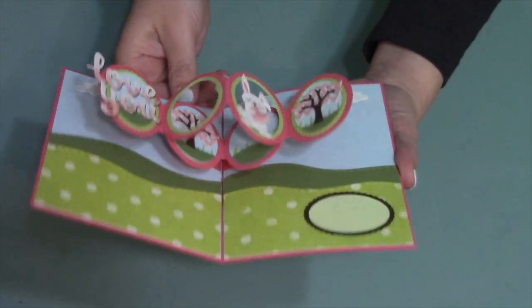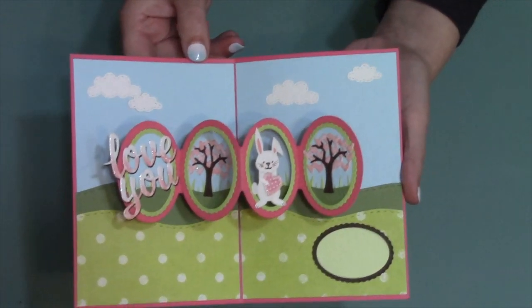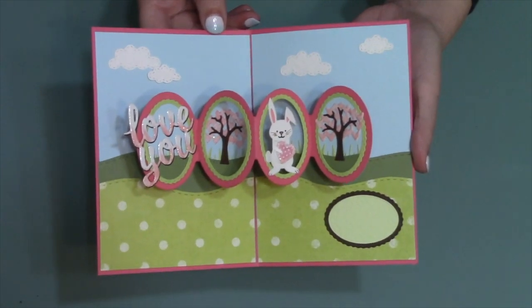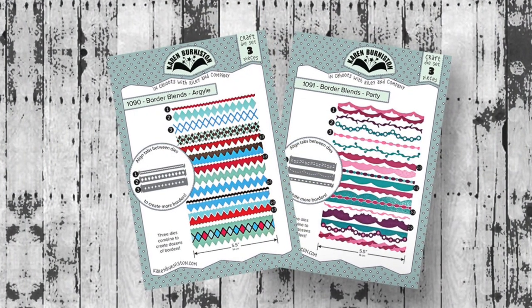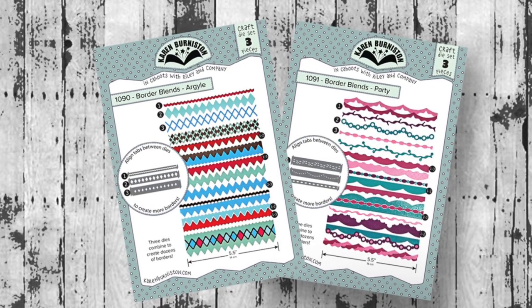You've got those cool oval frames that you can peek through, and that cute little heart tree comes included in the set. We are also introducing two clever border sets called the border blends, and each set includes three dies.